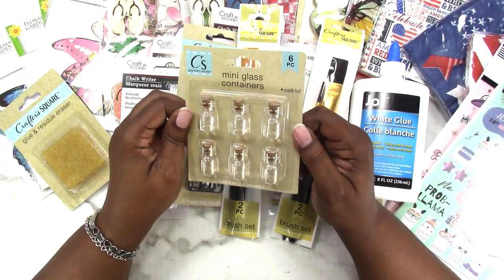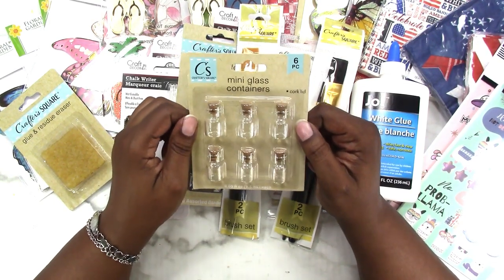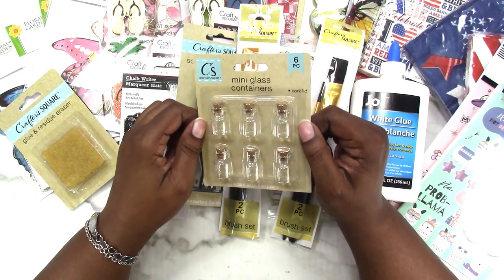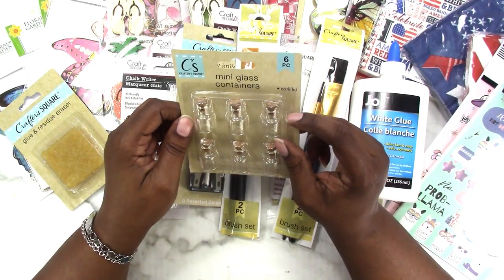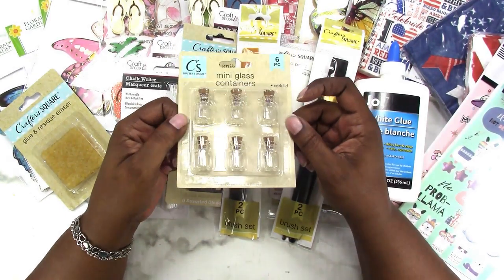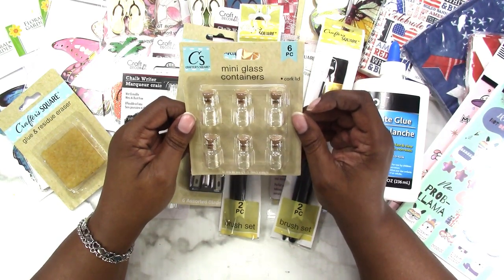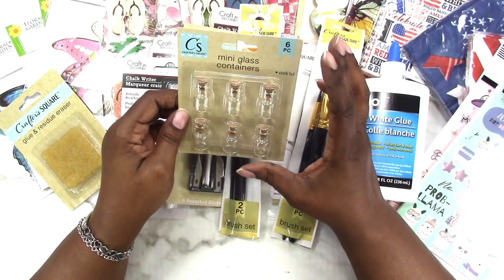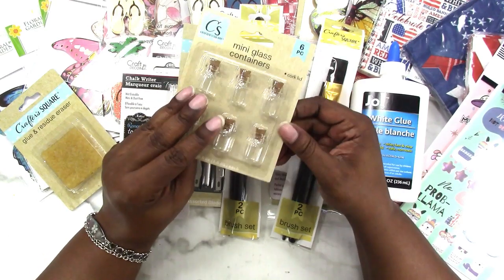I picked up these mini glass containers. I'm working on a mermaid journal over on my other channel, Journal Life's Journey, and I was thinking I could use one of these for the tassel charm I plan to make for that journal. They have other decorative jars like this for crafting — some bigger ones in different shapes — but I think these were the smallest. It's six for a dollar, which I thought was a good deal.